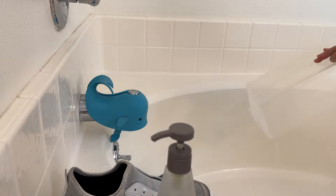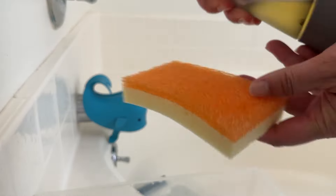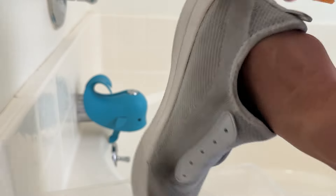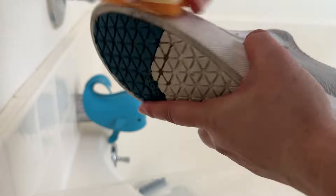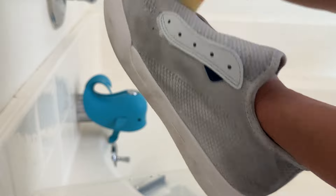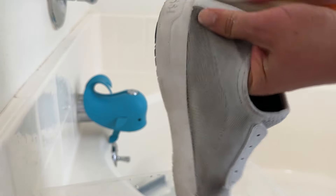I let them both sit for about 10 minutes in that warm water, and now I'm going to use a sponge with some warm water and a water-based soap to scrub down the shoes. I know this is not the right sponge — you need a brush — but I want to do this today. You ever get that feeling? So I'm doing what I got to do.